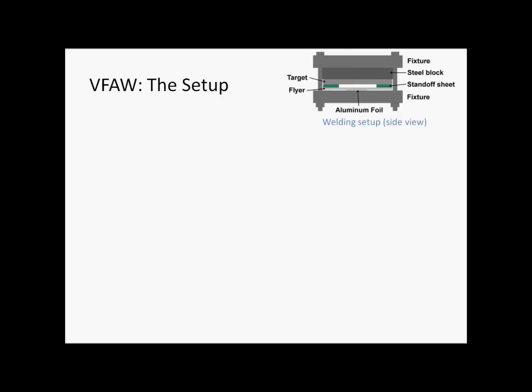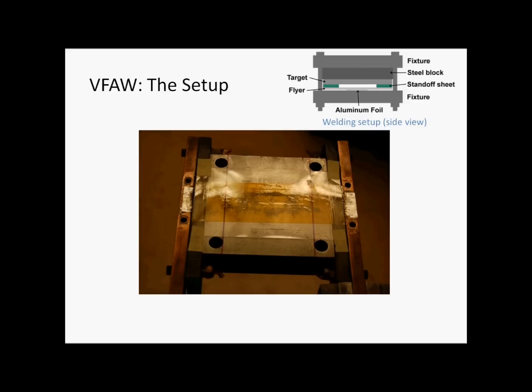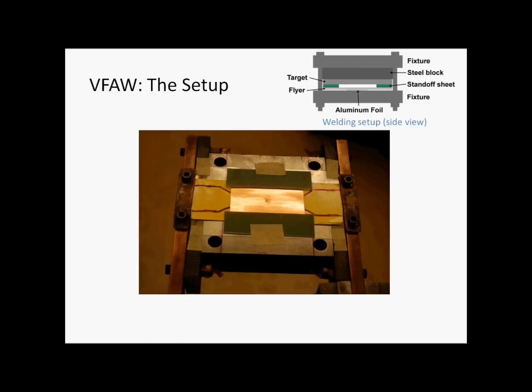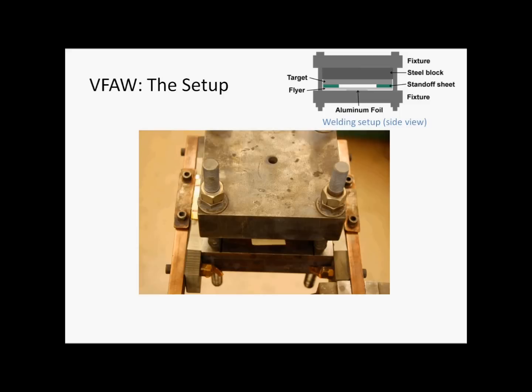The setup of VFA involves very light tooling. We start with a block of steel; the vaporizing foil actuator is laid on top, and then the flier — which is the metal sheet to be propelled — is laid on top of the vaporizing foil actuator with electrical insulation in between. Plastic standoff sheets are then put in place. The target plate, which is the stationary piece of the colliding tandem, is placed on top, a standoff distance away from the flier. Finally, everything is constrained by another heavy block of steel and bolted down.